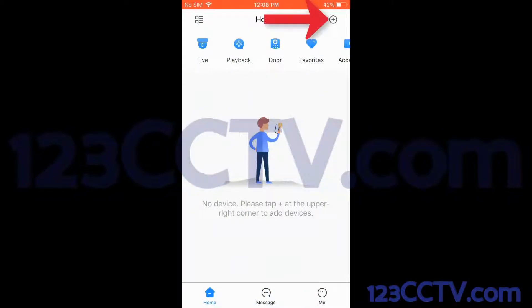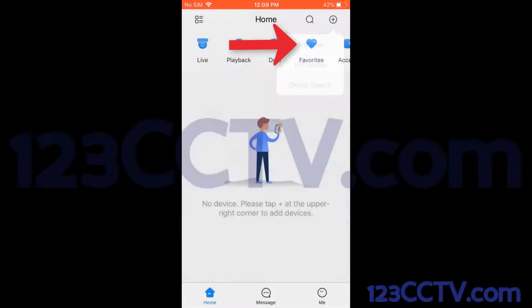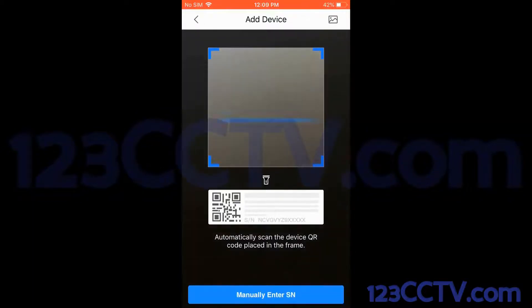Now that I'm on the home page, in order to add a device, I'm going to click the plus icon at the top right-hand side. Here I can see I have several different options. To add a device with its serial number or the P2P code, I'm going to go ahead and click the SN slash scan. Your iPhone may ask you for permission to use the camera — you're going to want to allow it.